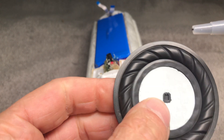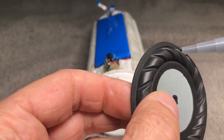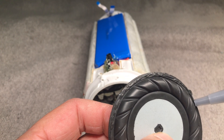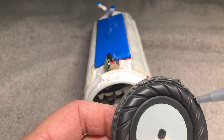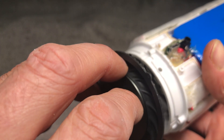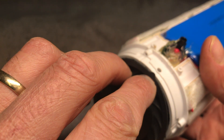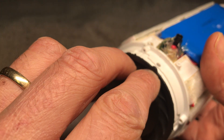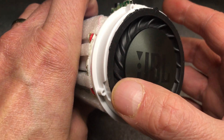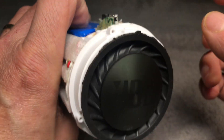Now installing the passive radiator again using some silicone to glue it nicely to the housing. Look out for the correct orientation — there is a little tab on the passive radiator that is supposed to line up with the little hole on the housing. Just press it on and let it dry for a while.